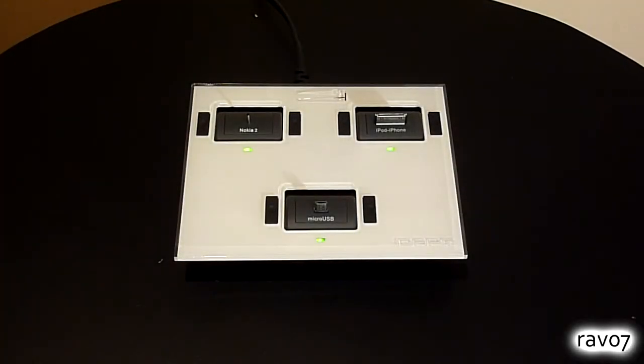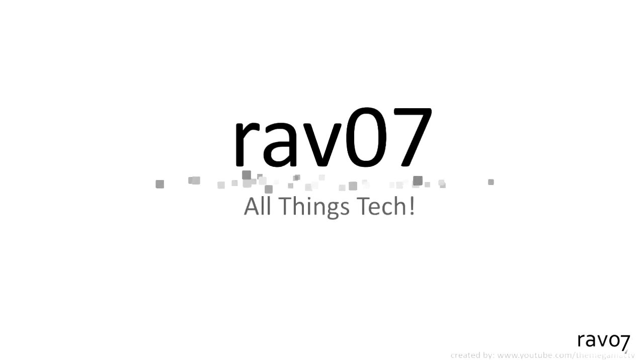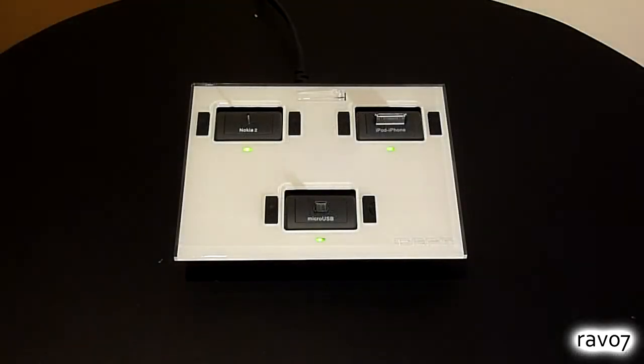Hey guys and welcome to the RAVO7 channel. Today we have a review of the iDAPT i4 Universal Desktop Charger. So if you're a tech geek like me and have many different devices that need charging, the iDAPT i4 might be exactly what you're looking for.